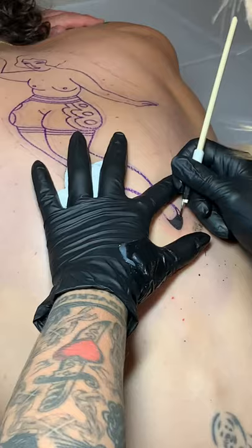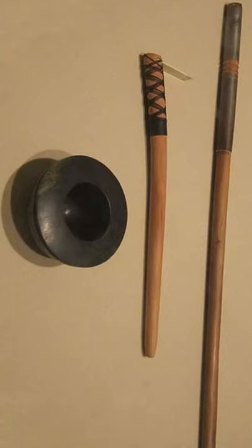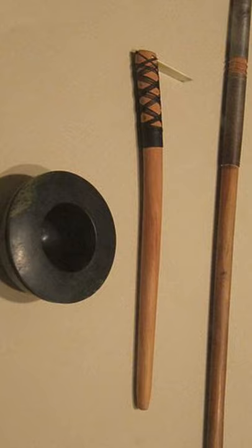There are a couple different means of applying it, so the tools can range from something that's built by hand — wooden tools that are affixed with certain bone whittled down into actual needle points. You'll see that a lot in Polynesian tattooing.